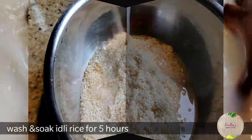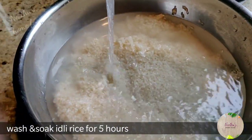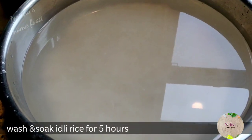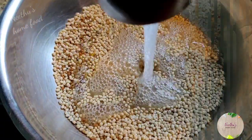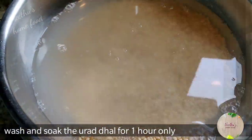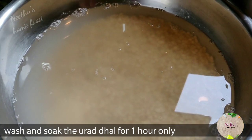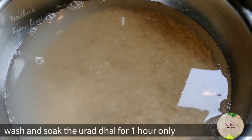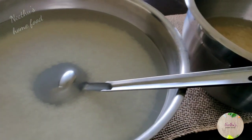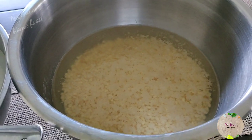Wash the idli rice well with water three times and then soak it for five hours. Mix the fenugreek seeds and urad dal, wash them just two times with water, and soak for one hour — so soak them just an hour before you are going to grind the batter. Here the rice has been soaked for five hours and the urad dal has been soaking for an hour.